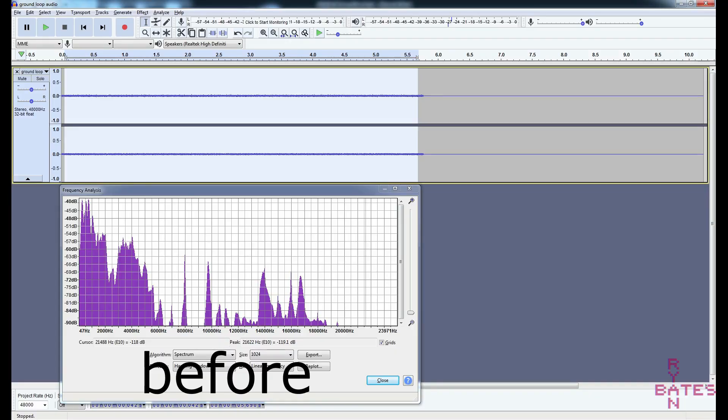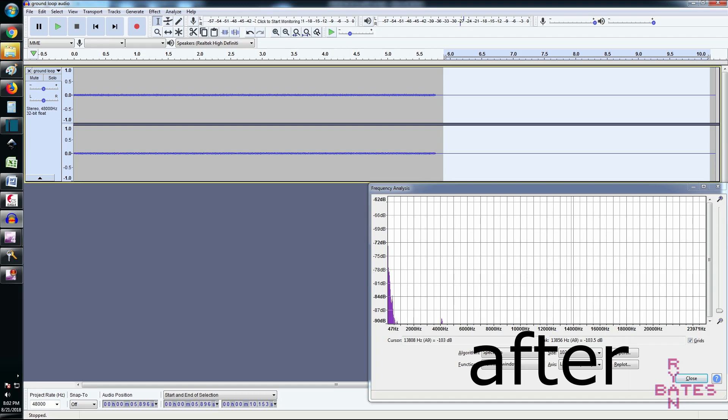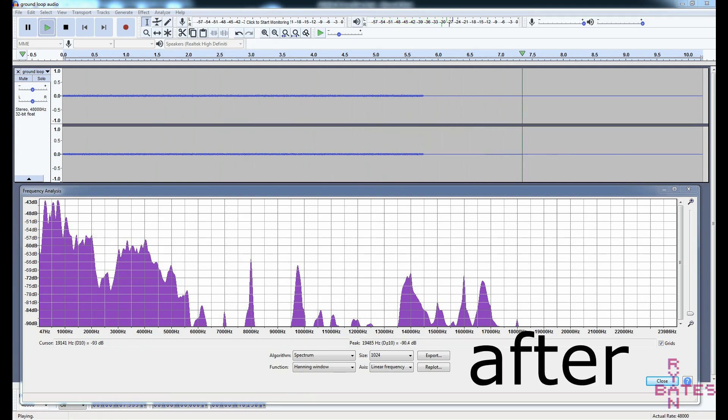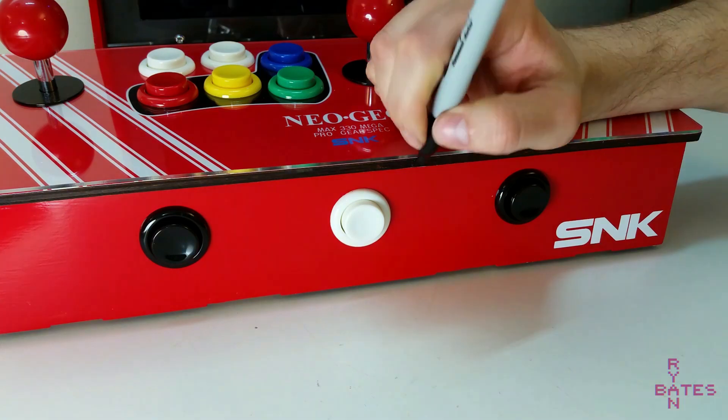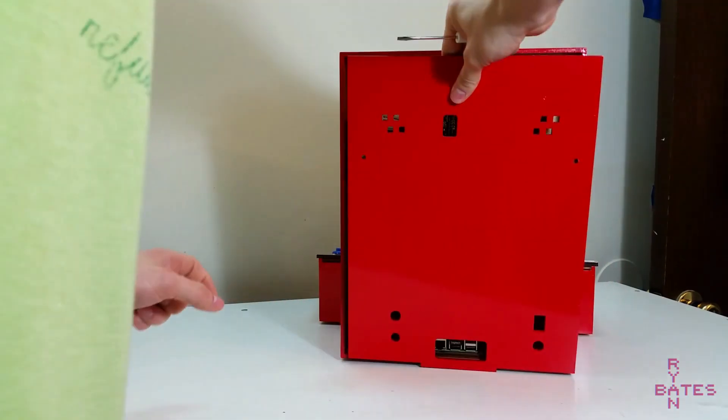I also removed the audio from the video clip and dumped it into Audacity for another listen. After fixing that last thing, we did it everyone — we built the arcade.